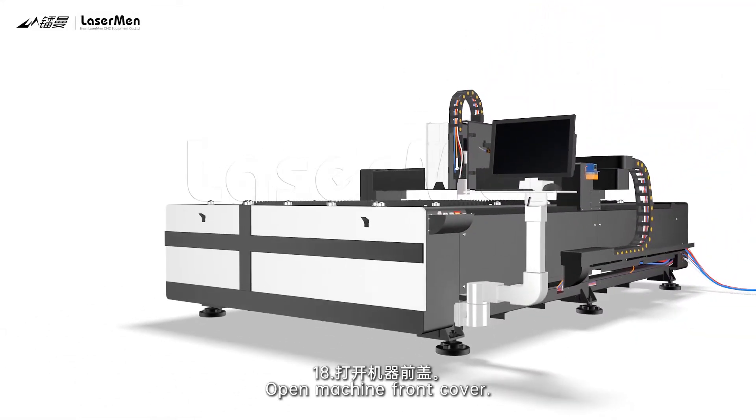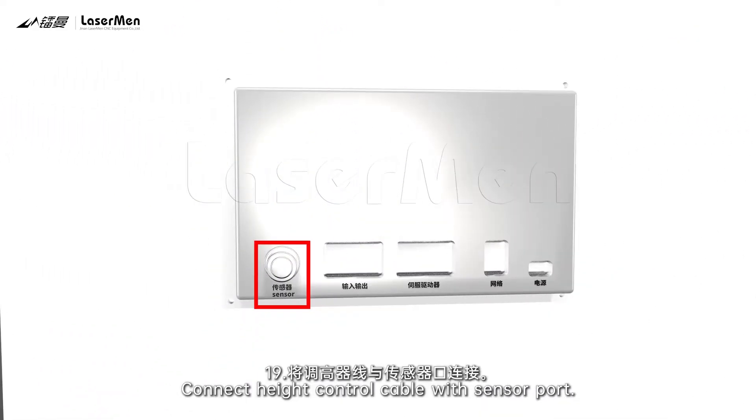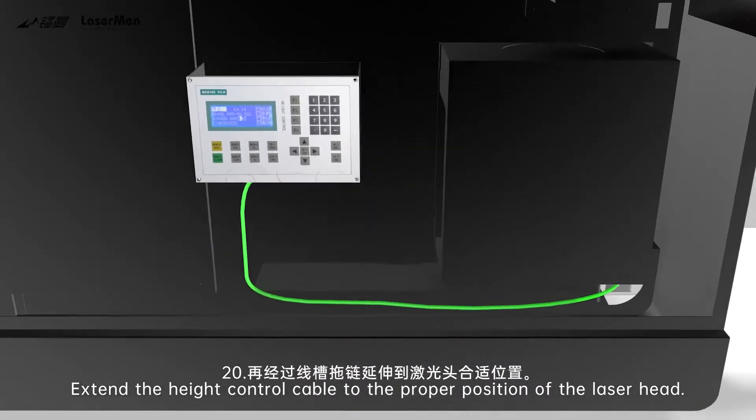Connect height-control cable with sensor port. 18. Extend the height-control cable to the proper position of the laser-head.